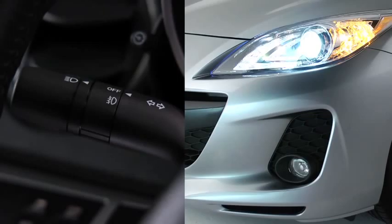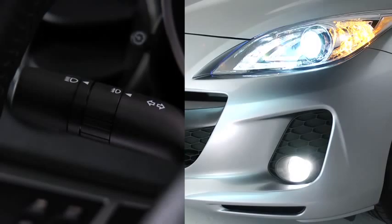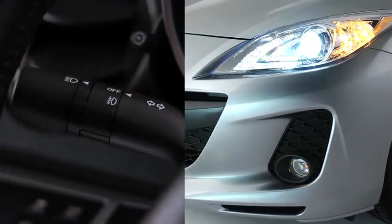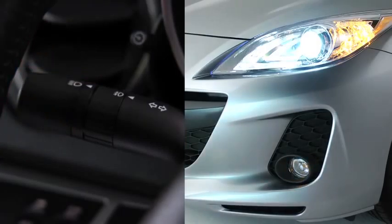To turn the fog lights on, rotate the fog light switch to the on position. The headlight switch must be in the on position before turning on the fog lights. To turn the fog lights off, rotate the fog light switch to the off position or turn the headlight switch to the off position. The fog lights will turn off when the headlights are set on high beam.